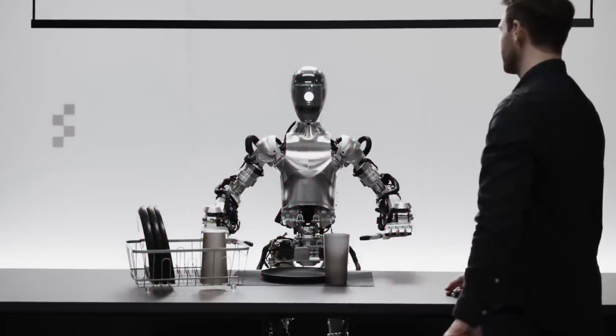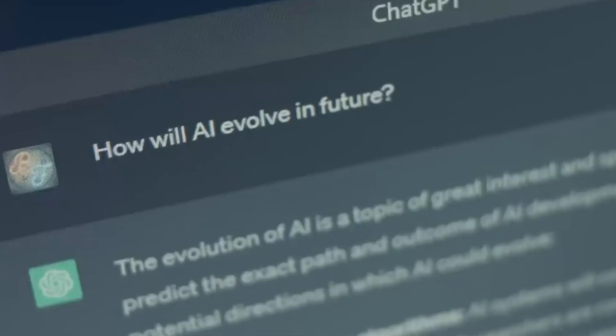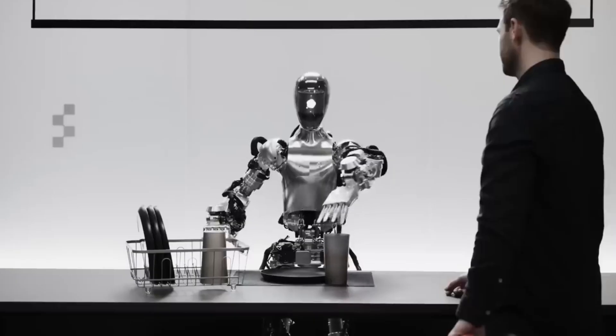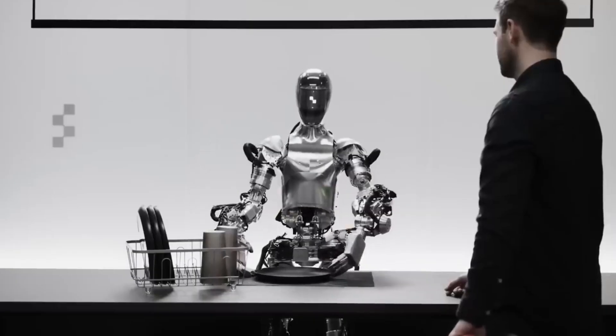For example, when asked which dishes go next, the robot responds that the plate and cup on the table are likely to go into the drying rack. It's like having a conversation with ChatGPT, but instead of just text, you've got a full-on humanoid robot standing in front of you, ready to get the job done.